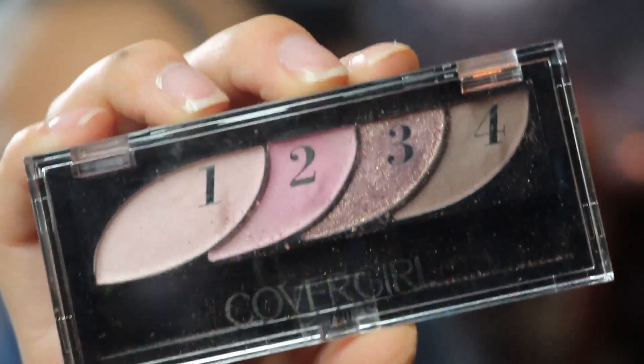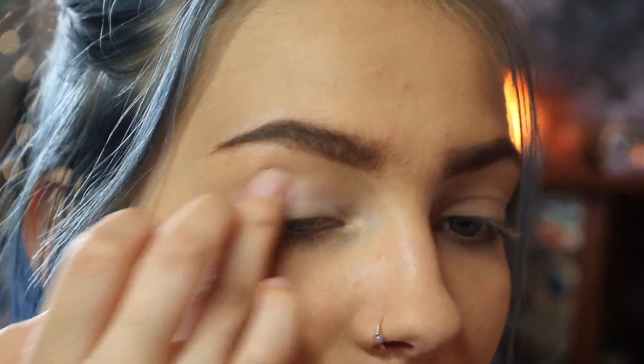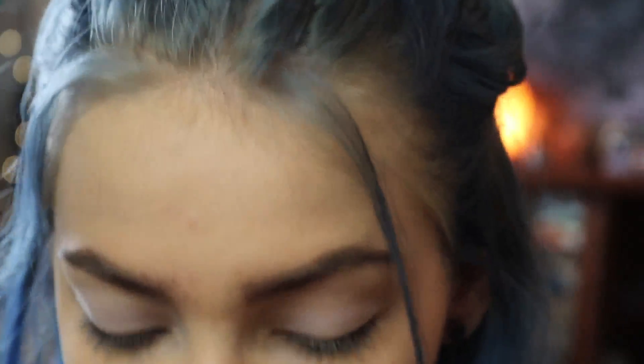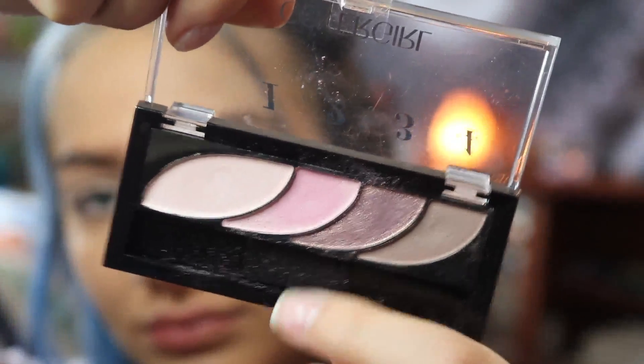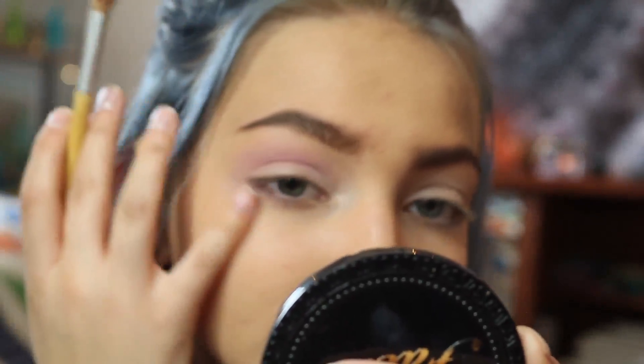Now I'm going in with this CoverGirl eyeshadow palette called the Blooming Blushes. These shades are very pigmented and rich, and they're perfect for creating eye-catching looks for the spring. So first, I put the lightest shade as the base, and now I'm going in with a fluffy brush with the second color, which is a hot pinkish color.